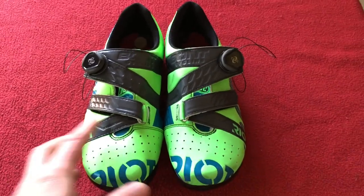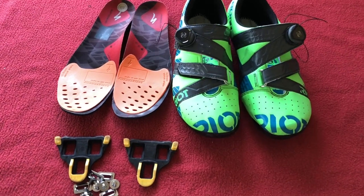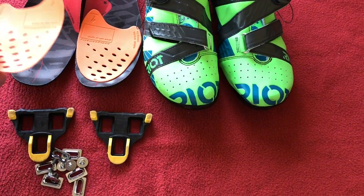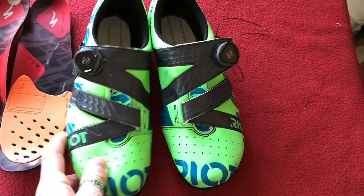So the first thing I've got to do is remove the cleats. Cleats are out, insoles are out, and if you've got any shims like I have, take them out too. So shoe is completely empty, cleats are off.